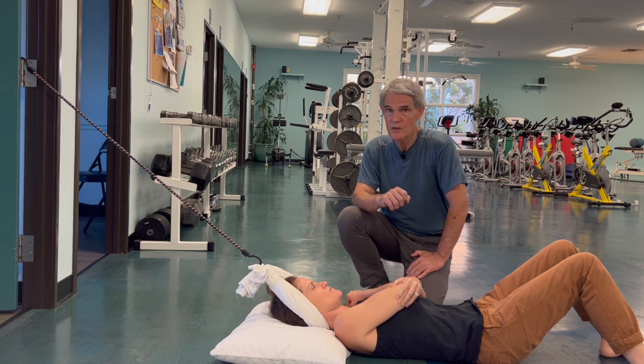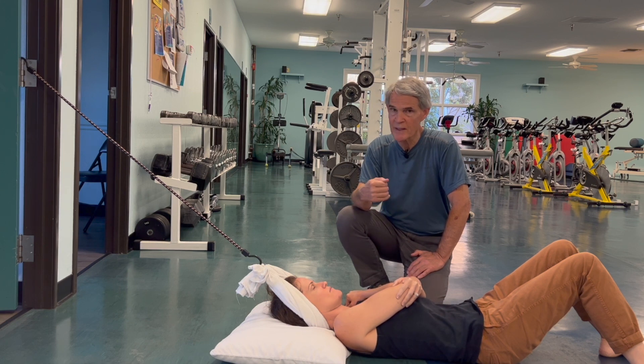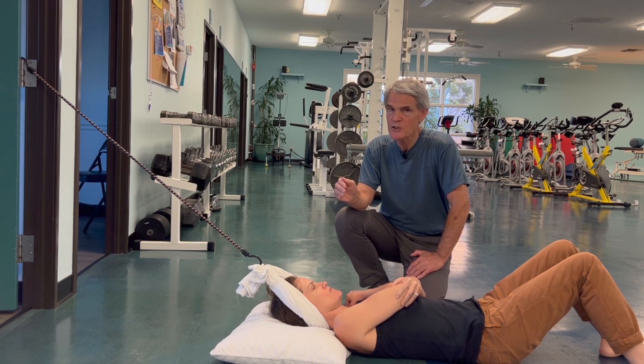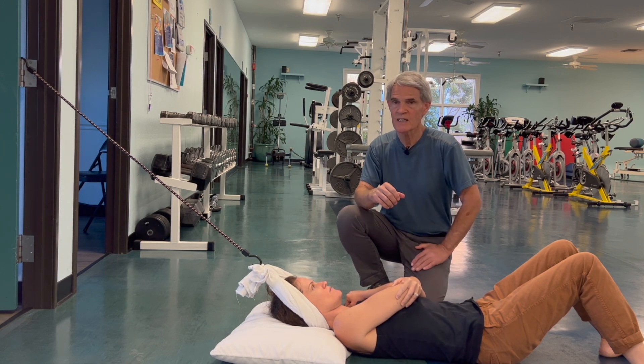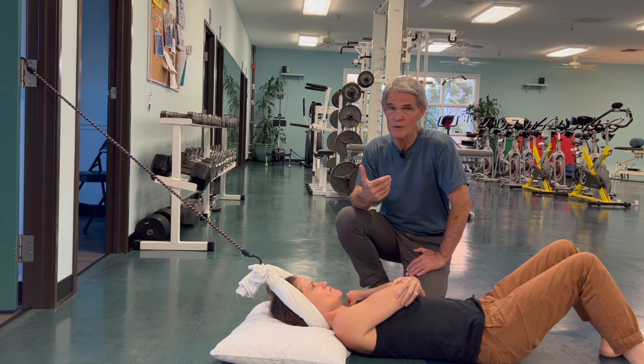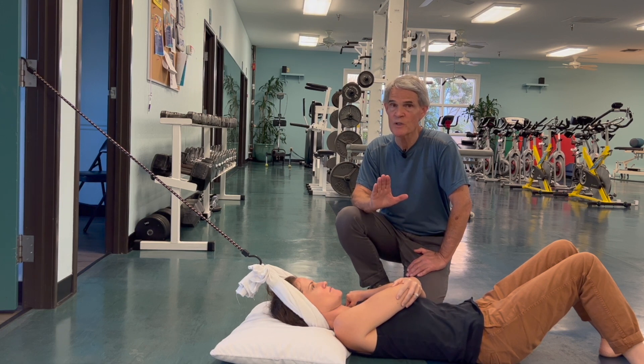It can be a very nice way to treat an irritated neck, but be careful about not applying too much traction. When starting out, test it slowly — maybe two minutes, very gentle. Once you know it's okay, you can add a little force and a little time. When the neck is not irritable, it might feel good to be here for 20 or 30 minutes, but that's not where you want to start.